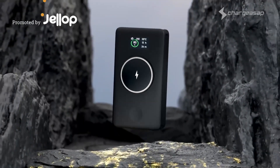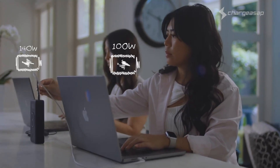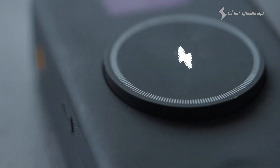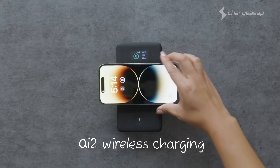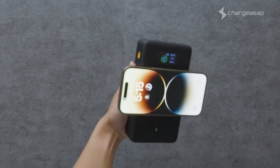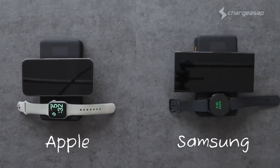This is Flash Pro Ultra. With a massive 25,000 milliamp hours, you and a friend can charge your MacBook Pros rapidly. We've engineered a world's first: a MagSafe-compatible Qi2 wireless charging pad with a unique pop-up design that works with any device. Choose from either a wireless charging pad for your Apple Watch or Samsung Watch.